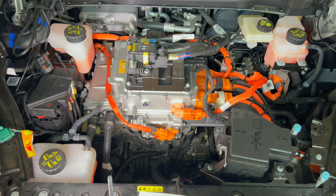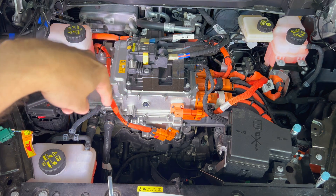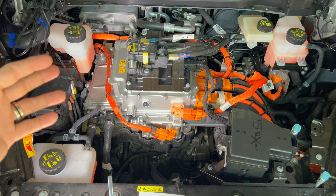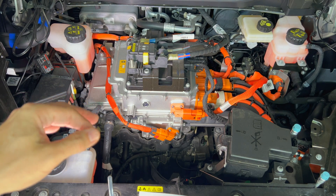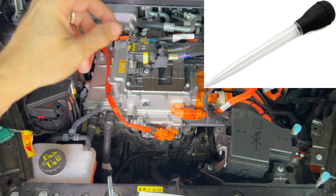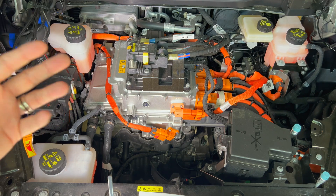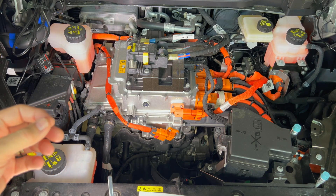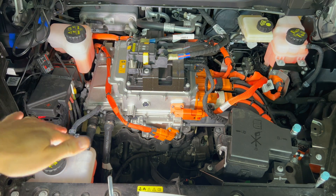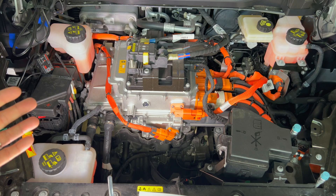If you have inconsistent levels in the three tanks — for example, one above the max line and others below the mid line — you can move coolant between the reservoirs using a clean turkey baster to suck coolant out of one tank and put it in another. Since all tanks use the same coolant, it's not a big deal. However, if any surge tank is below the line, you may need to fill those up individually, though that's pretty rare in a new car.